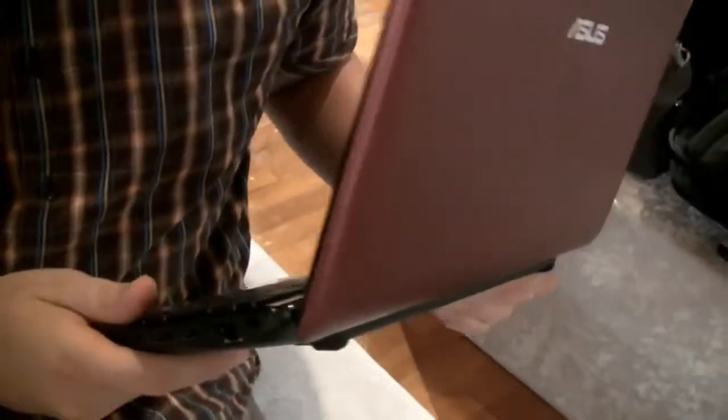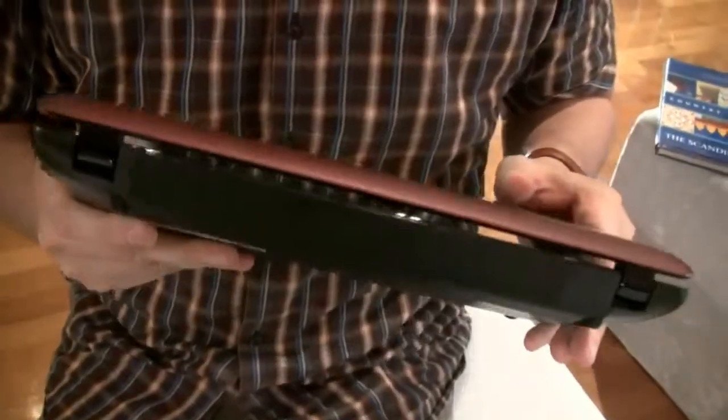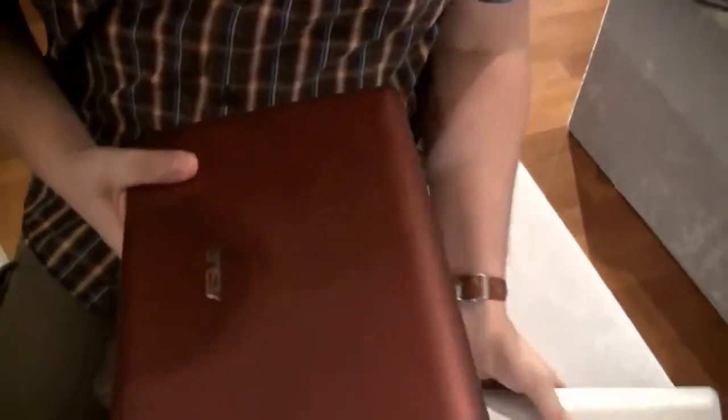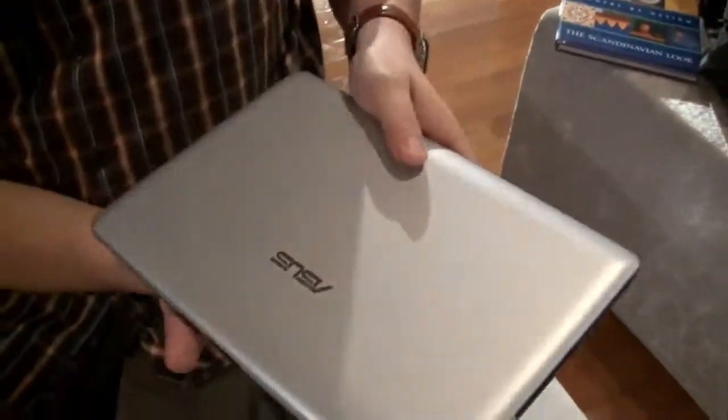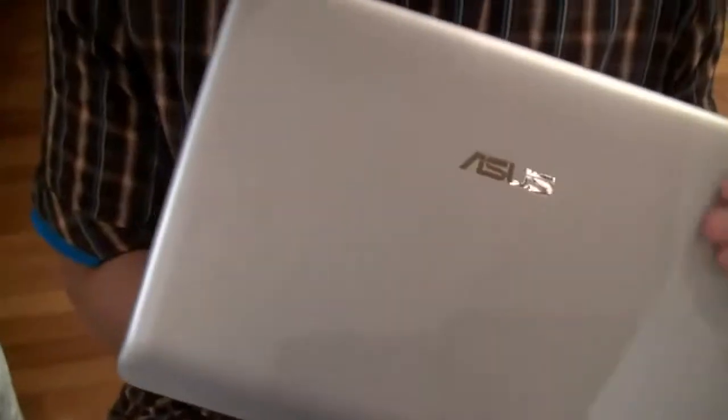It comes with a 6-cell battery of 56 watt-hours, and I think it lasts around 5 hours depending on what you're doing with it. It weighs, I think it's like 1.2, 1.3 kilograms. And there's also a silver version of it we haven't seen before.